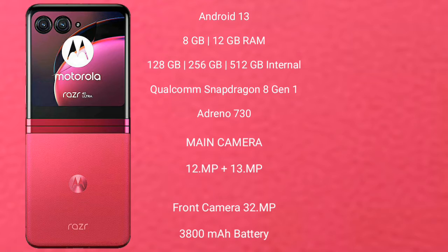Motorola RAZR 40 Ultra features a dual-camera setup of 12MP plus 13MP and a front camera of 32MP. It has a 3800mAh battery with 30W fast charging support.